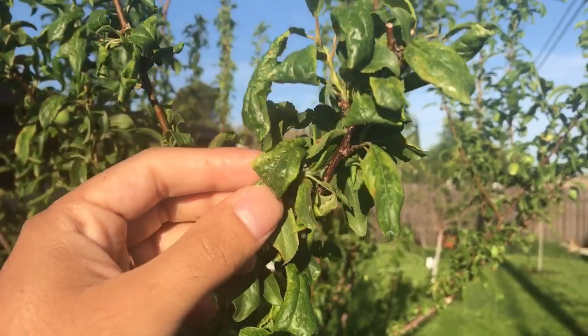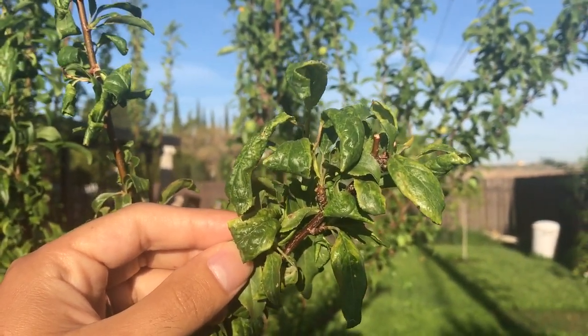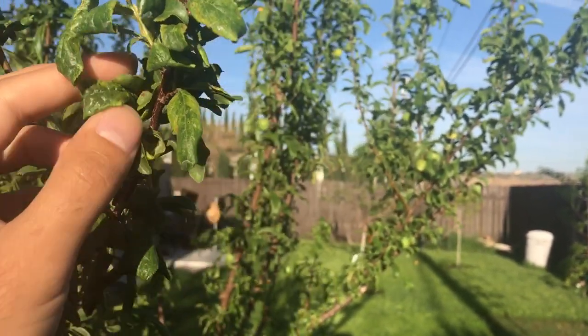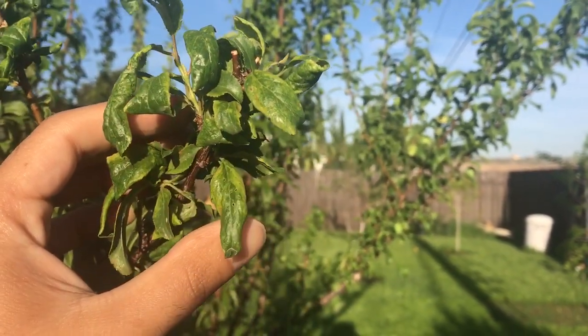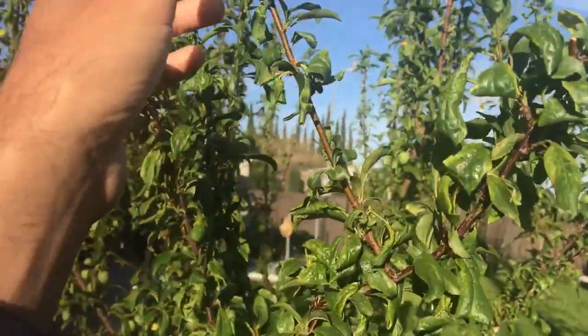The pests — the aphids and the mites — really affected the tree. The leaves started to curl and they were just sucking the life out of the tree. All of the new leaves looked a little bad; they were curling and they didn't look good.